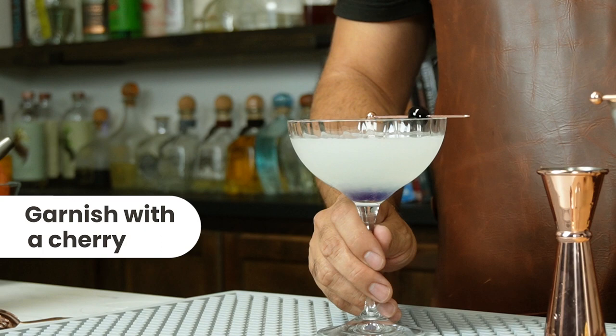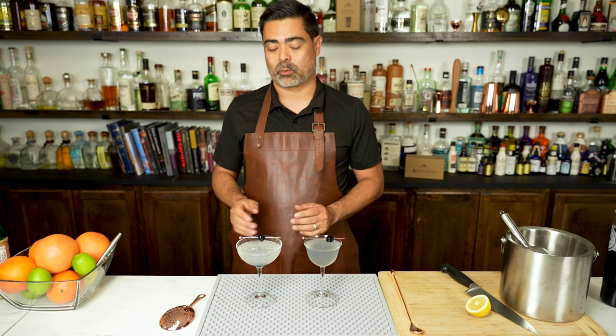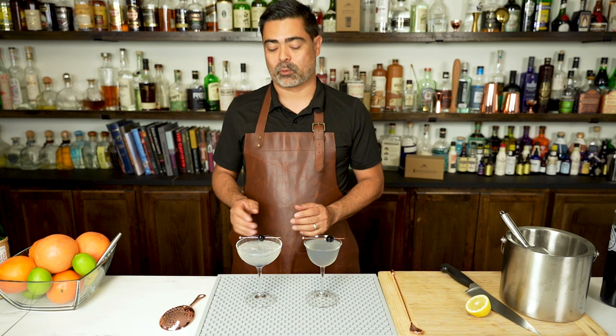Let's go ahead and taste these two. Here we have the classic version of the Aviation and the more modern one. The classic first. Nice, balanced, sharp — definitely fun and floral.